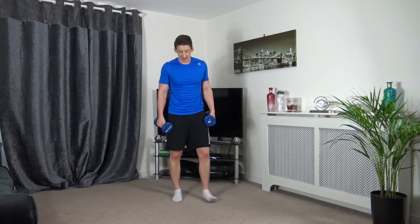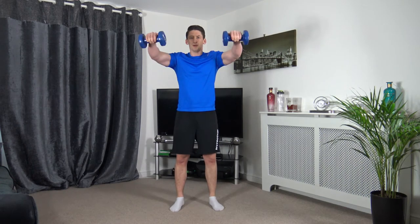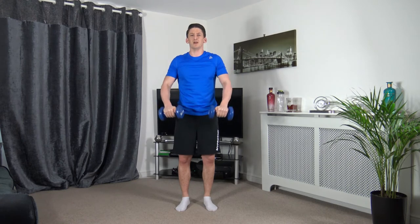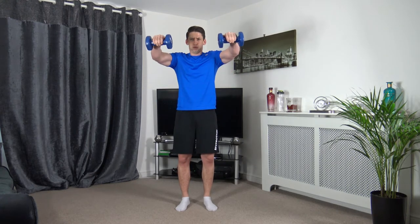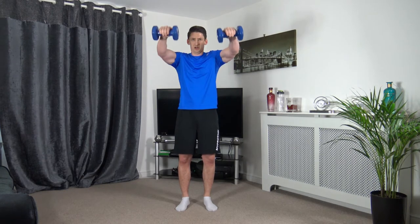Next one's going to be the front raises — it hits the shoulders, it's nasty. Five seconds left — 3, 2, 1, up it comes. Control it up, hold it down. Have a little slight pause at the top — puts the muscle under tension a bit longer. Control it on the way down also. Head up, facing forwards. 3, 2, 1.